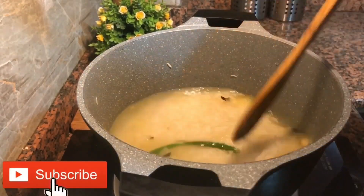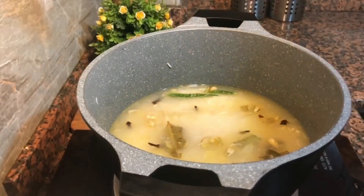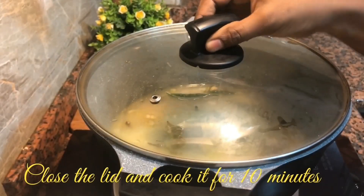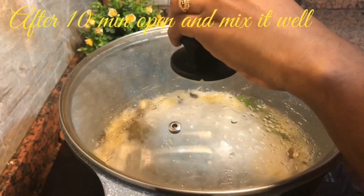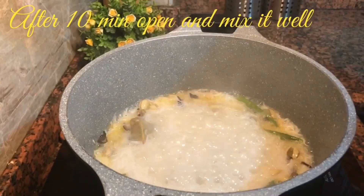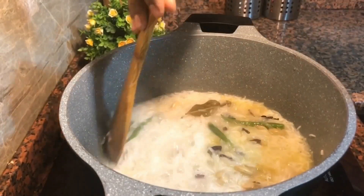Put the rice into a light and close the rice and cook in a medium flame for 10 minutes. After 10 minutes, mix the rice and mix it. After 10 minutes, mix the rice into 5 minutes.